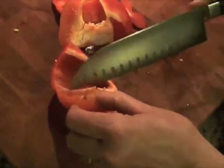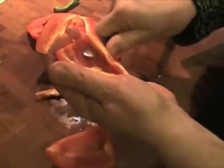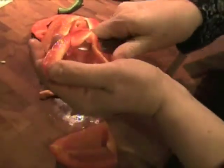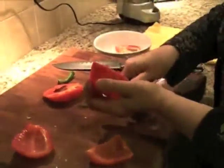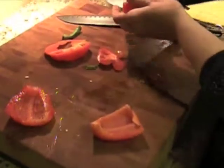But you see this white part? This is very bitter, so you cannot use that. So here I go, I cut it over here, I take this off. And I'm going to help myself with a smaller knife so I can work better, and I take this white part off — you don't want to eat that. I'm going to do the same thing with the other half, going all around it. There we go.